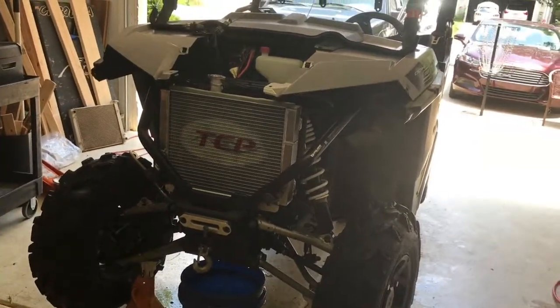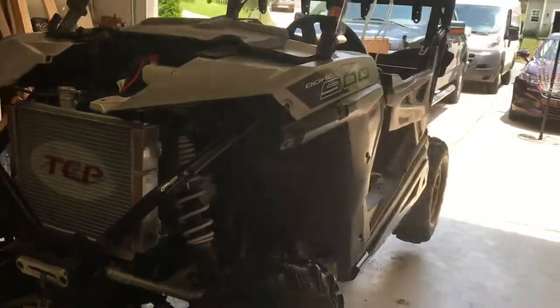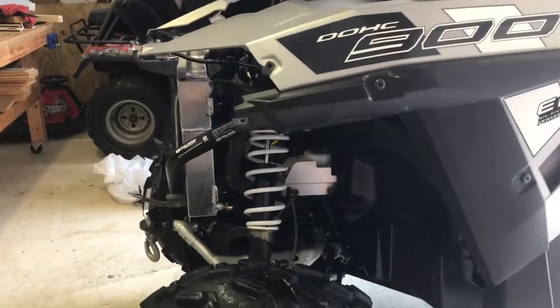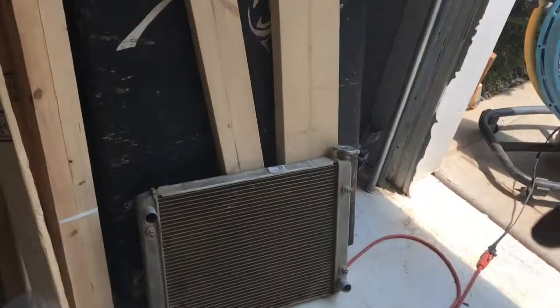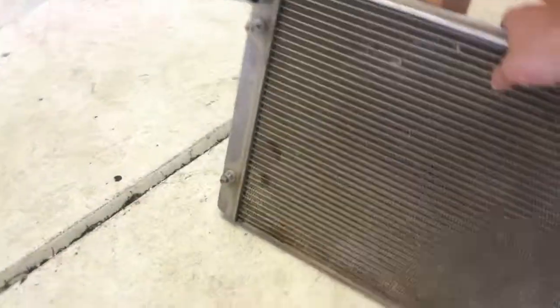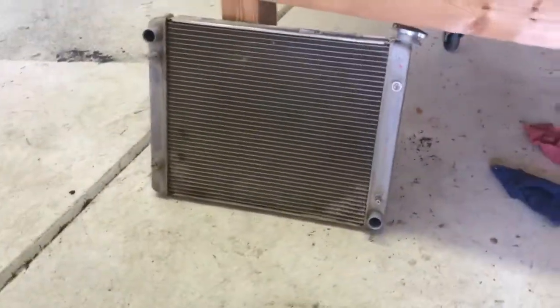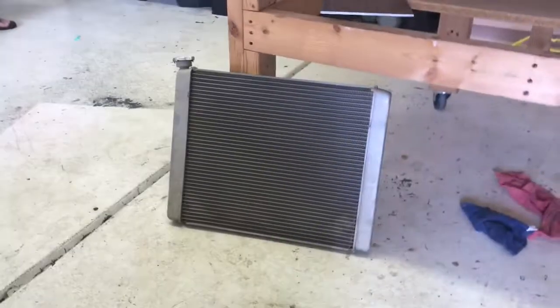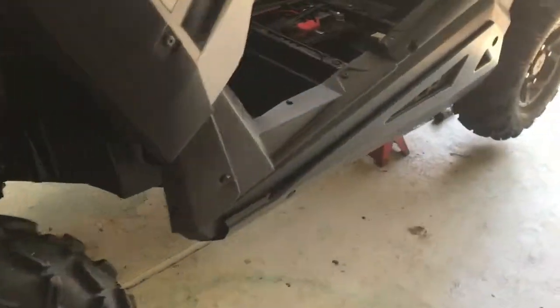We'll let you know how it works out. It looks awesome. See how thick it is compared to the factory OEM radiator — the factory one has about 413 miles on it. I'm going to clean it up and sell it. If you know anybody that wants it, send me a message — selling it cheap.